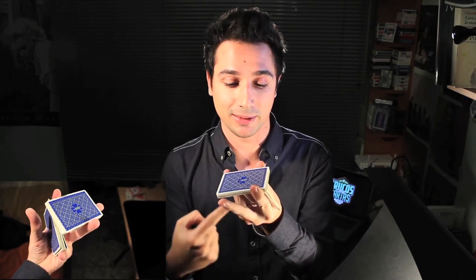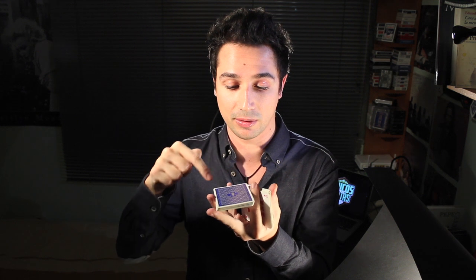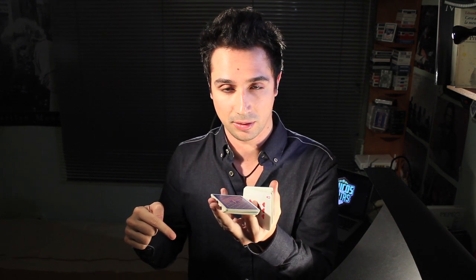Ahora lo que ocurrirá es que dedo anular y dedo índice realizarán una rotación de este paquete. Mientras tanto, el dedo índice empujará el paquete que ahora está abajo hacia la parte superior. Muy, muy lento sería algo así. Fijaros cómo queda sujetado — lo hago muy lento para que lo veáis. Y el dedo índice impulsa este paquete hacia arriba, y se completa el corte.